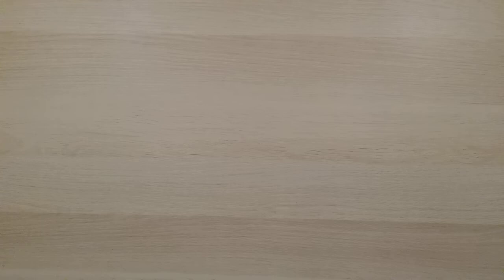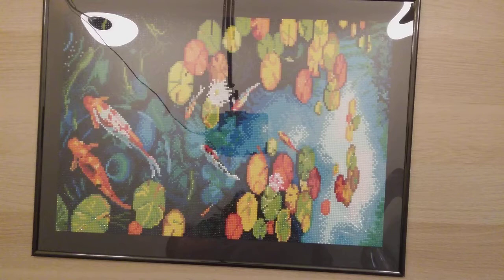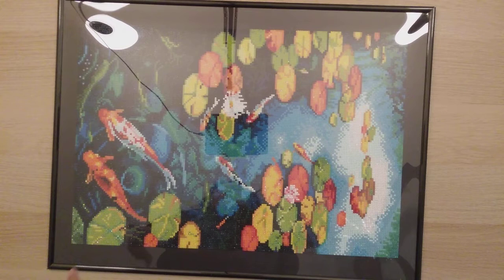My 45th completed diamond painting is from Tin Me Arts. I have all the kitting up, kitting down, and framing videos on my channel. I went through this one so quickly because the colors were just so beautiful. Sometimes I choose diamond paintings not by the picture but by the colors, and this one was just stunning.